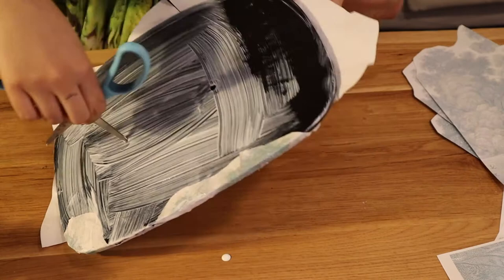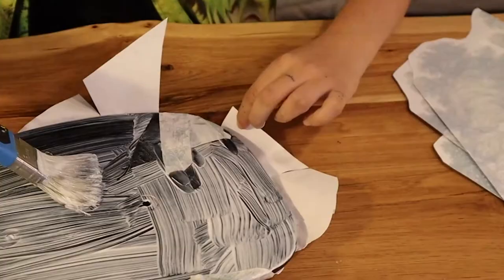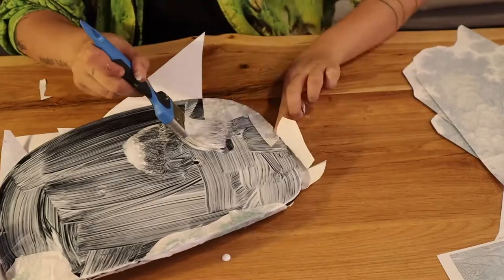Very important guys: do the holes where you are gonna have to pass your screws afterward. I didn't do it on the seating area and it was so hard to fix later. So now let's go and fold everything in the most elegant way possible — the little folds that we did — trying to make as little volume as possible.